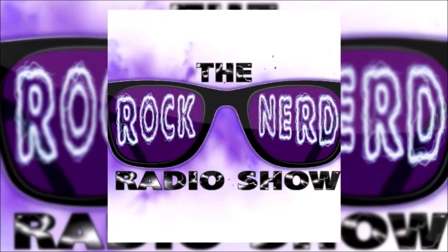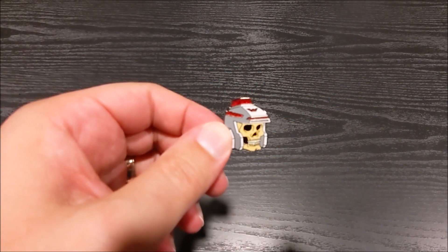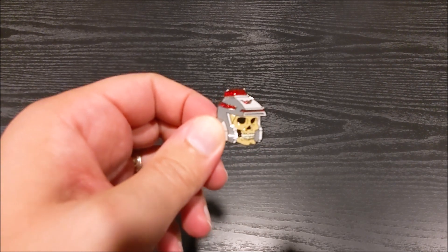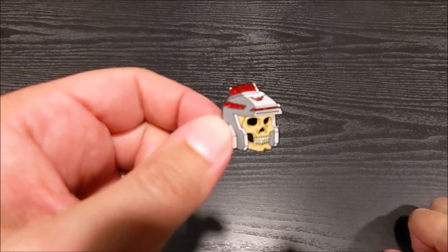Come geek out with us on the Rock Nerd Radio Show! Hello and welcome back to the Rock Nerd Radio Show. I'm trying something just a little different today. I went to Toy Pizza Con over the weekend in Beacon, New York, and I got some cool stuff there. I just wanted to show off the things that I got real quick, without making it a whole big production like I normally do when I'm showing stuff.